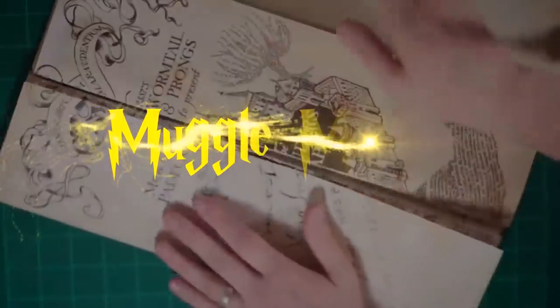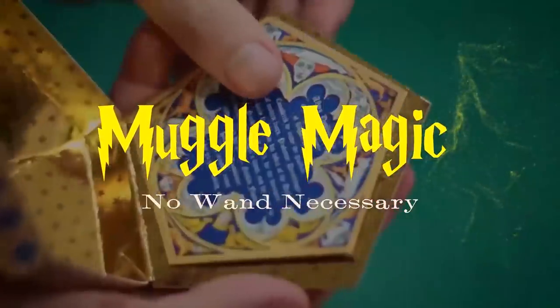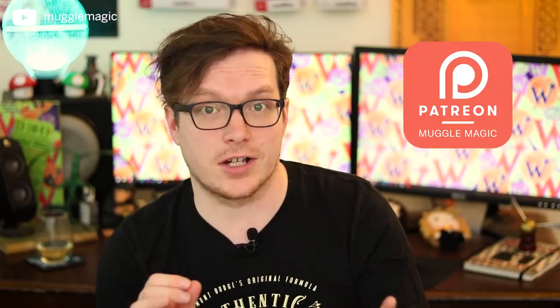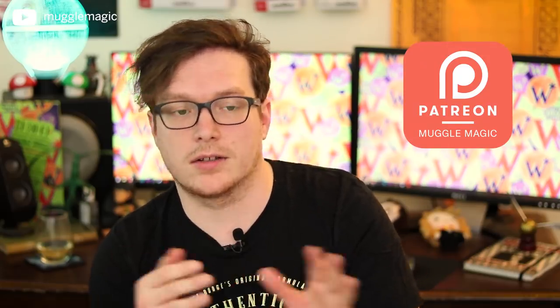Hey everyone, I'm Danny, and welcome to Muggle Magic. Have you ever wanted to write with a quill but didn't want to put forth the effort or skill to actually meticulously draw a font perfectly? That's great, because in this video we're making self-writing quills from Weasley's Wizard Wheezes. This project was requested by the headmistress on my Patreon account — basically the headmistress or headmaster gets to decide a DIY for me to do every single month.